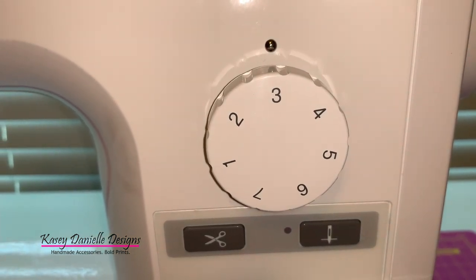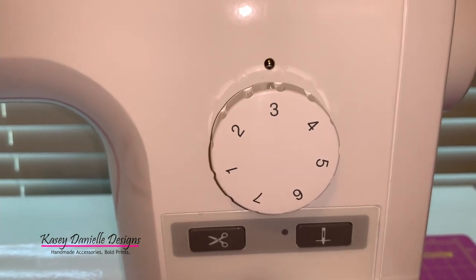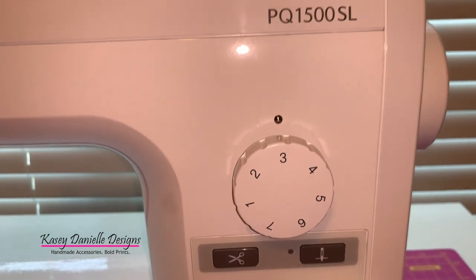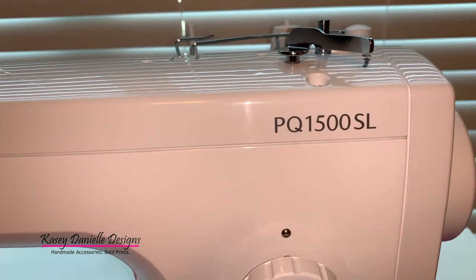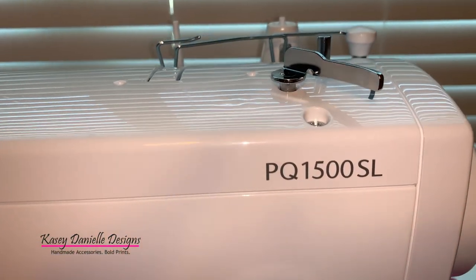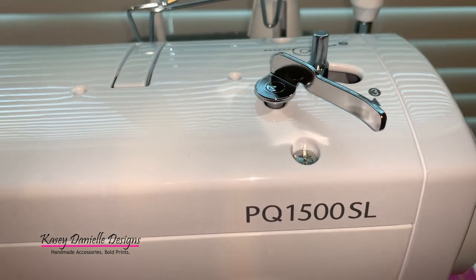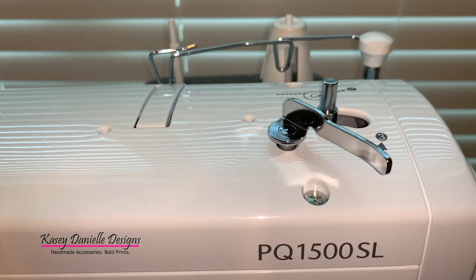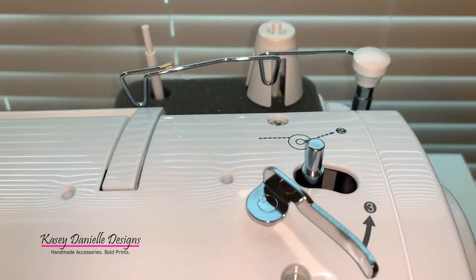The machine features a stitch length regulator dial, which allows me to adjust the stitch length from one to seven. The top of this machine features a bobbin winding clutch, making it easy to wind your bobbins. To note, this machine uses metal SA-159 bobbins.